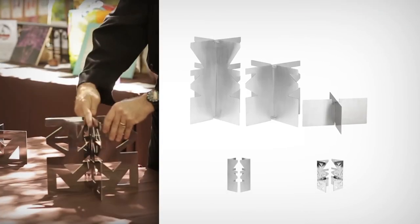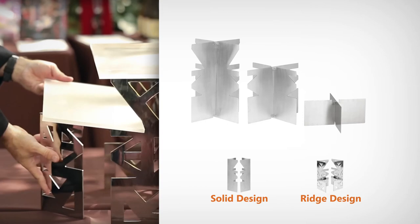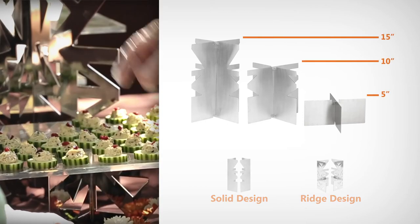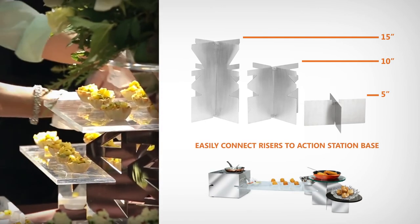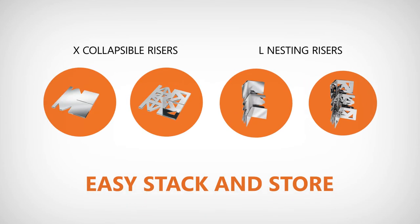Our XNL Lexus risers, available in solid or laser-cut ridge designs, come standard with three built-in platform levels of 5, 10, and 15 inches, enabling you to easily connect risers with any action station base and bring your food display to new heights. And with the ability to collapse and neatly stack together, these space-saving pieces will never pose a storage issue.